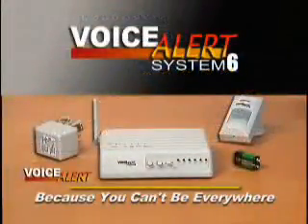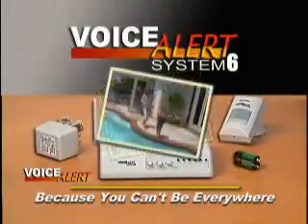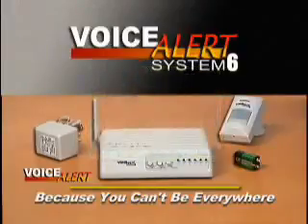Remember, the Voice Alert system is more than just high-tech help. It's like having a watchdog, a lifeguard, a babysitter, or even another good friend watching over you when you need it most.